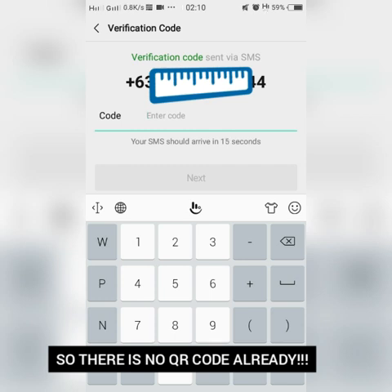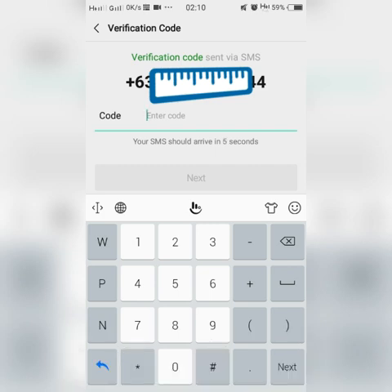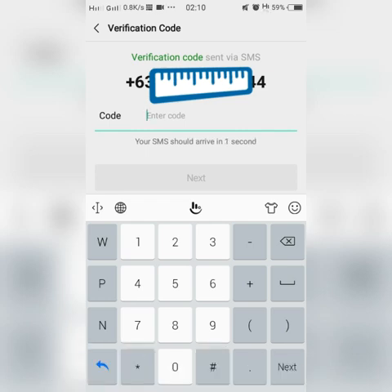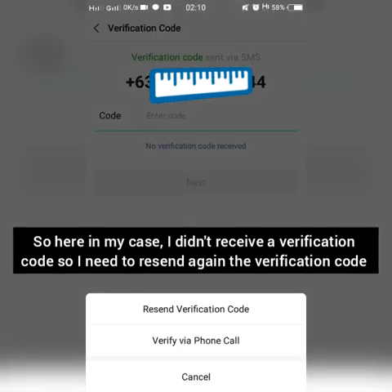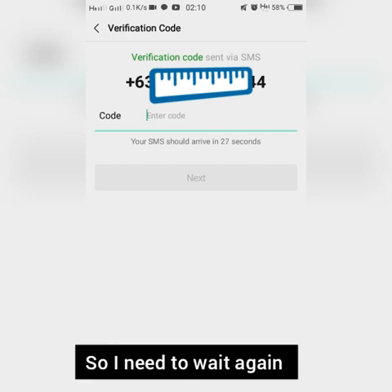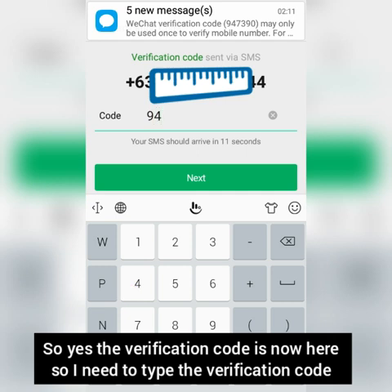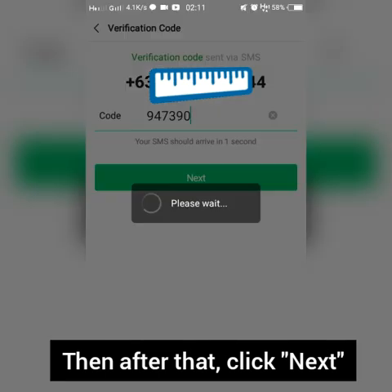You will then be redirected to a verification code screen — there is no QR code anymore. A message will be sent to you with a code. Just enter the given code. In my case I did not receive it at first, so I clicked to resend. Once the verification code arrives, type it in and click next.